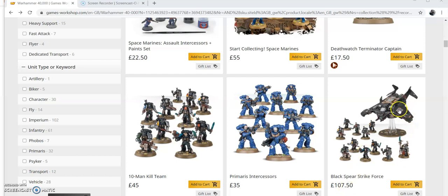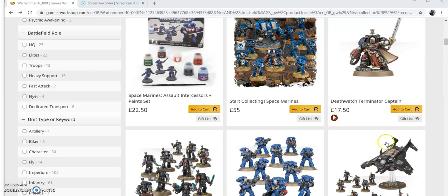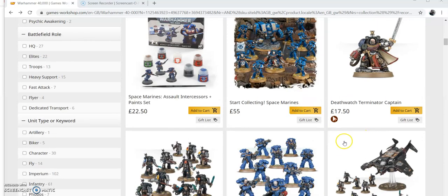Let's see if we can do you one better. If you just want the 10-man, the HQ, and the Dark Star, it's going to cost you £105. Instead, start collecting Space Marines - with the Dark Star you get your 10 Space Marines, your Terminator Captain, plus your Dreadnought.